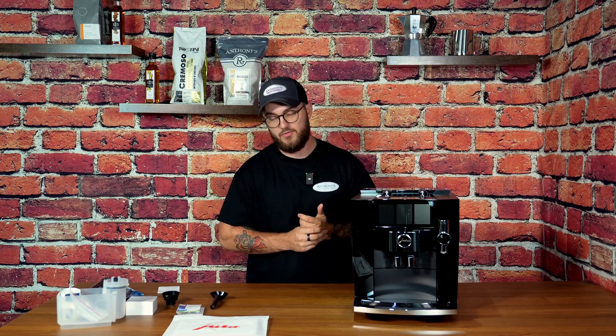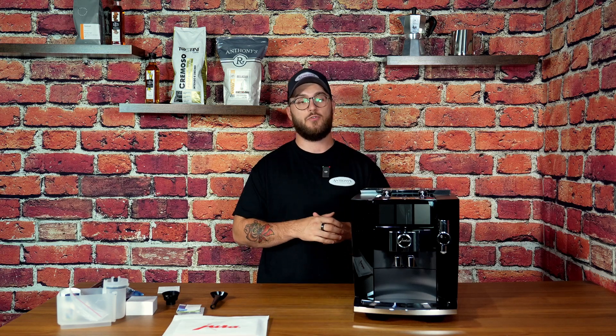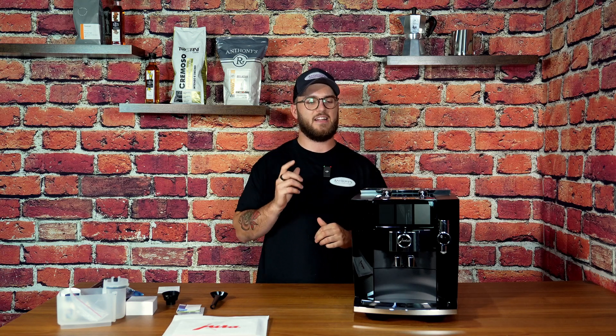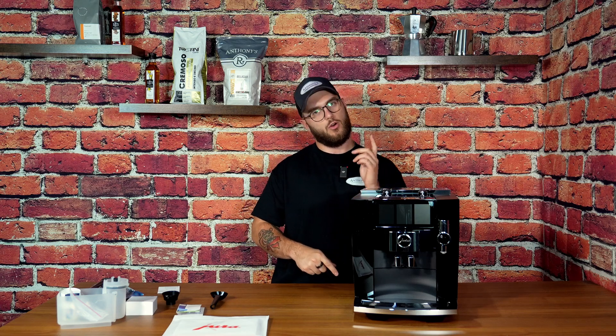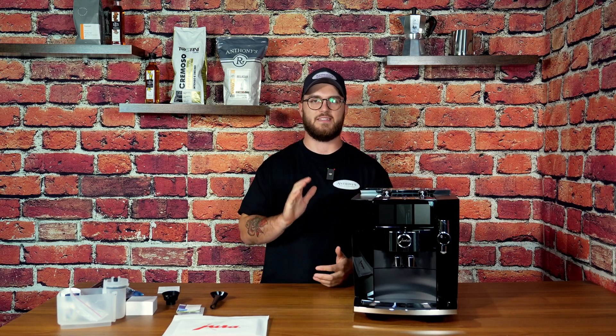We'll also do a comparison video as to what is different about the J8 Twin compared to the regular J8, so stay tuned for those two very important videos coming in the next couple of weeks. If you did enjoy this amazing unboxing of this brand new espresso machine, make sure to drop a like and let us know — would you go with the J8 Twin or would you stick with the regular J8? We'll see you guys all in the next video. Peace.